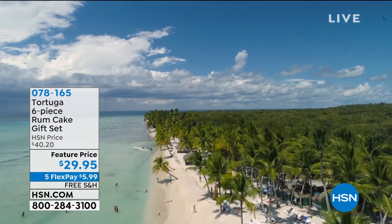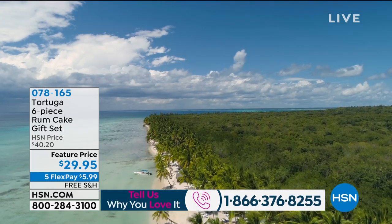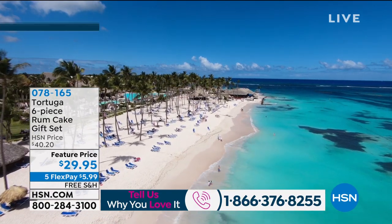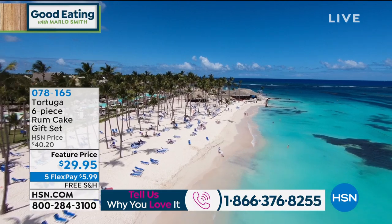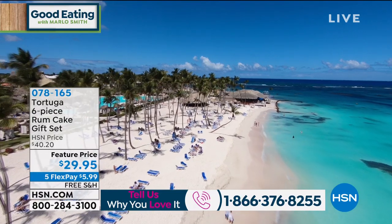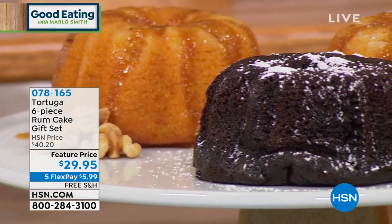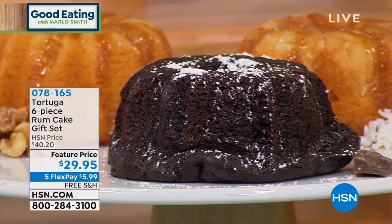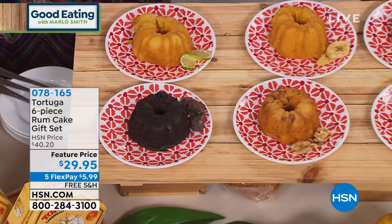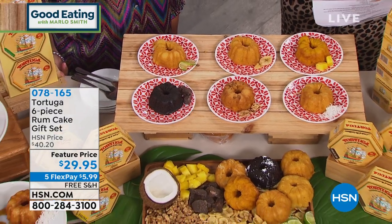The last time we featured the Tortuga rum cake six-pack, it sold out in one airing. You've made it a customer pick, which allows you to order this sweet treat from the tropics anytime. You're going to get six wonderful four-ounce cakes: the original golden rum cake, key lime rum cake, coconut rum cake, chocolate rum cake, banana rum cake, and pineapple rum cake.